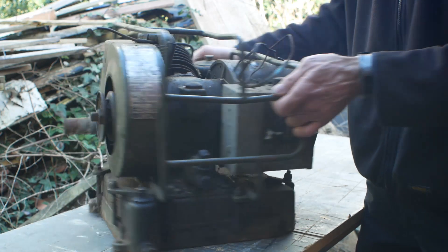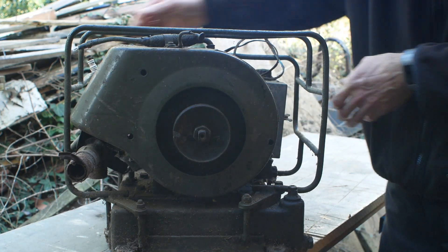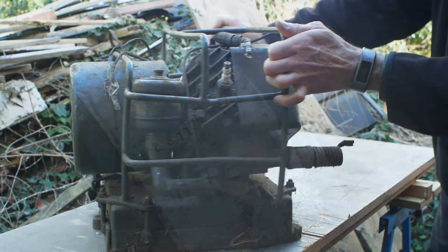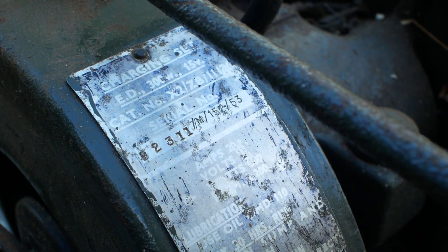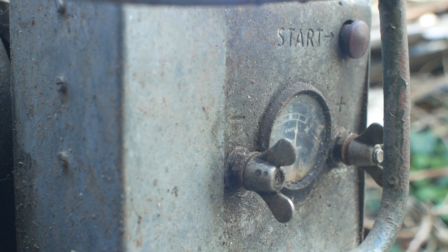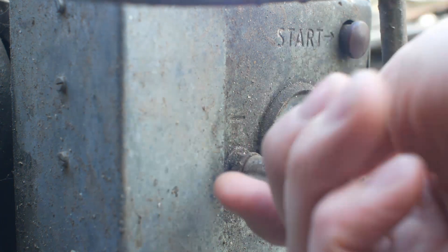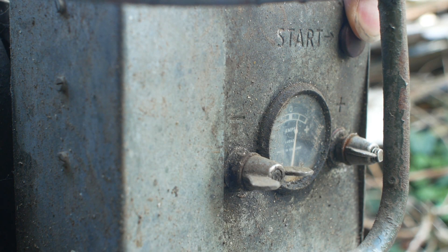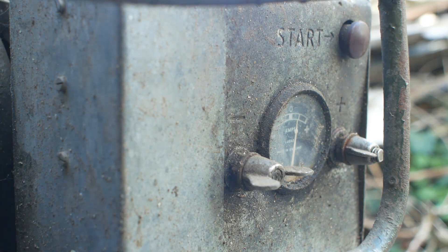I'm not sure of the date of my unit. These sets were made from World War II right up until the 1960s. Maybe the identification plate will hold some clues — could that '53' be for 1953? Over the years they were produced in different voltages, but my unit should output 15 volts with a maximum current of 20 amps. There's even an electric start button once you've got it hooked up to some batteries.